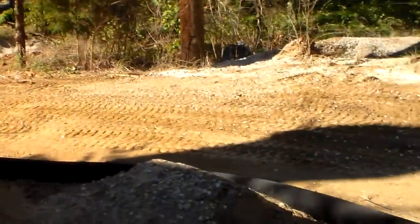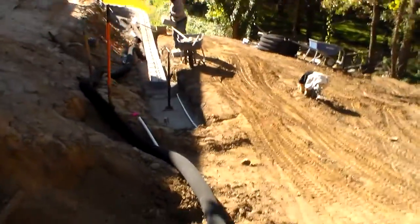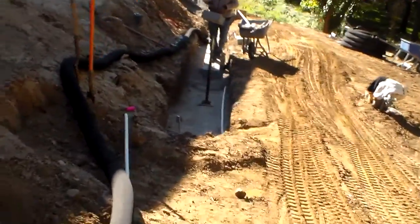The next part of the retaining wall project was to take out two different levels of old railroad ties.